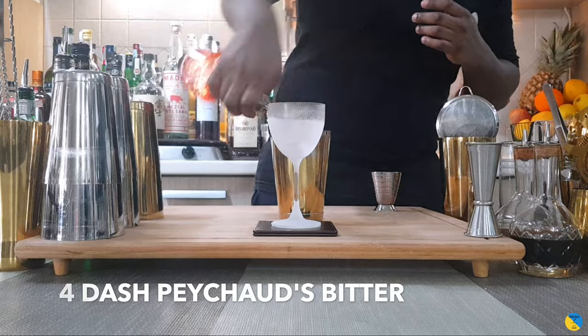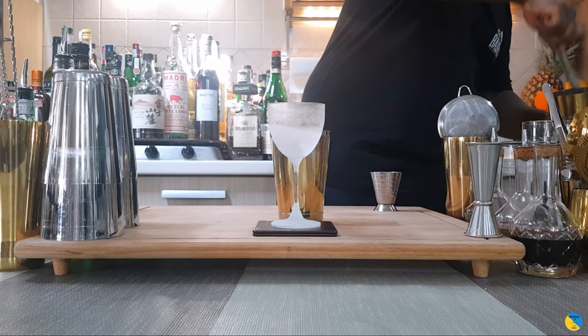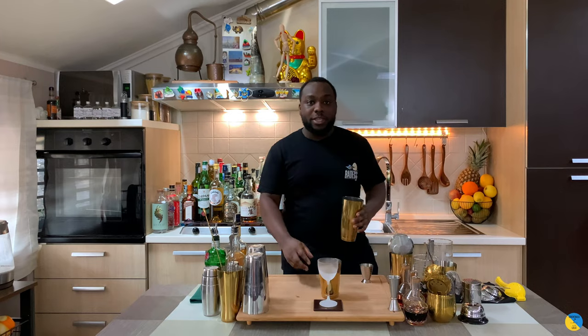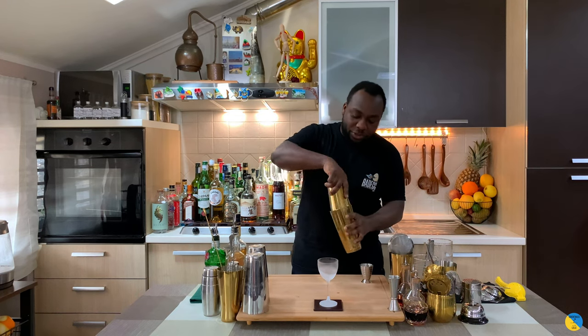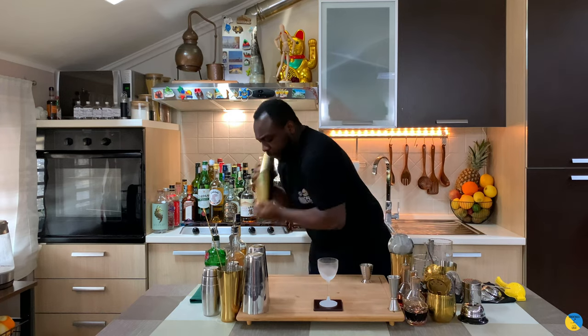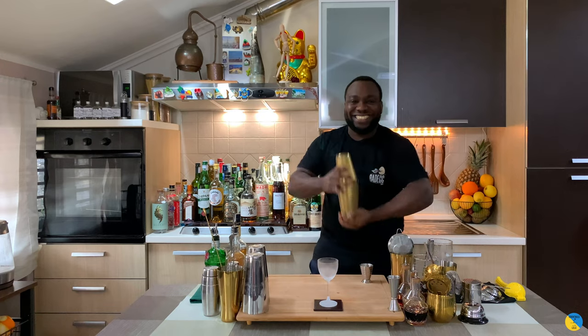And four dashes of special bitters. Fill the shaker with ice cubes. We are going to shake the drink — that will be a hard shake. Put it straight into a glass, fill it properly.